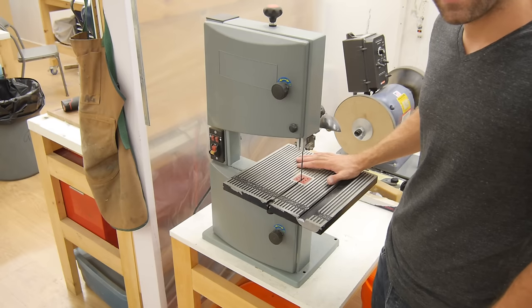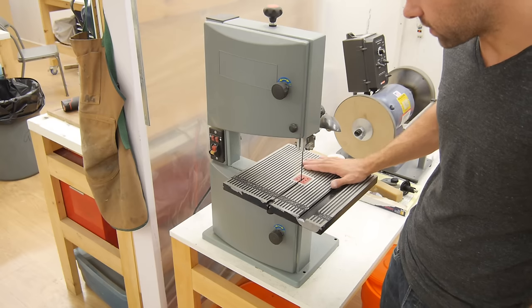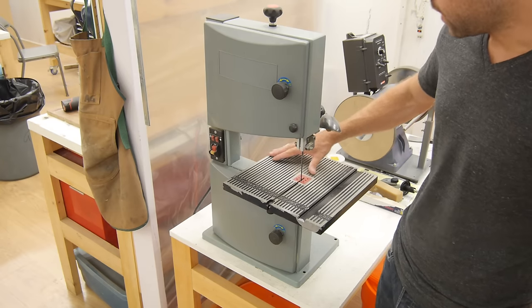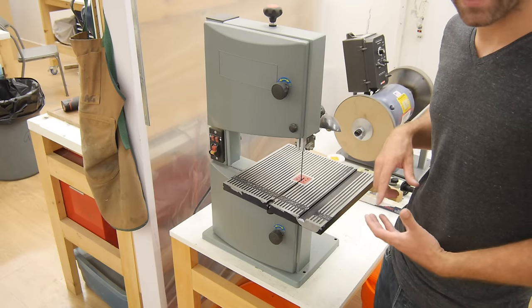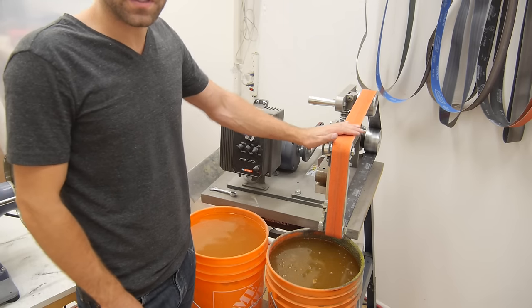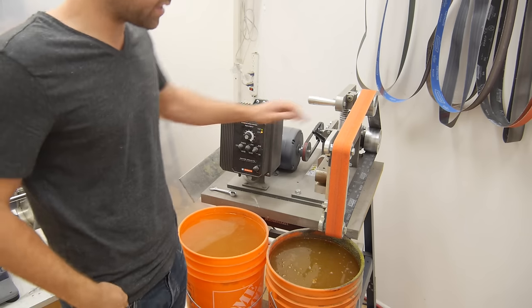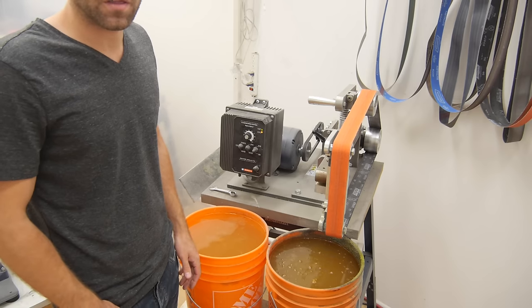The other thing that's really handy for making Kydex sheaths in any quantity is a small bandsaw like this one. This is just a little 8-inch woodworking bandsaw, and it makes life a lot easier when trying to rough out the shape of the sheath. And the last tool you'll need is a belt sander of some description — really any machine that can take a 60-grit belt will do just fine for the final shaping of the sheath.